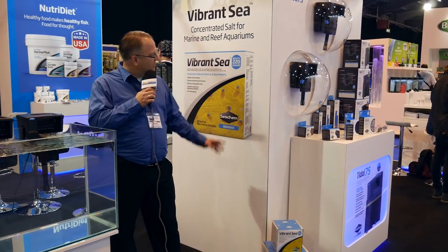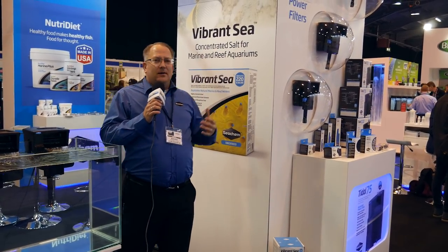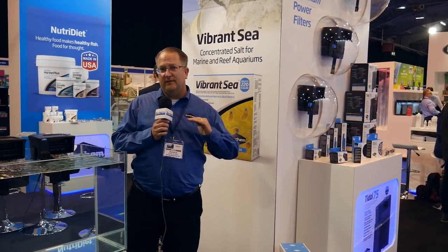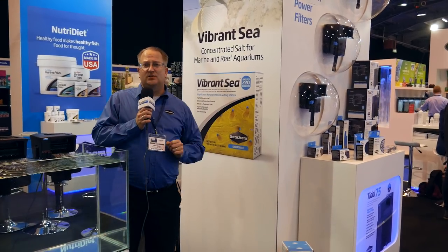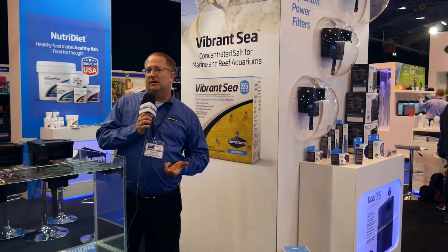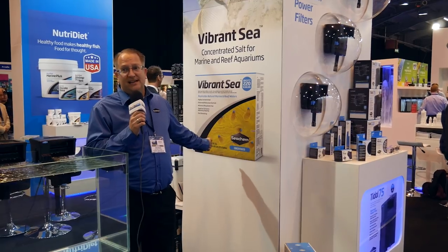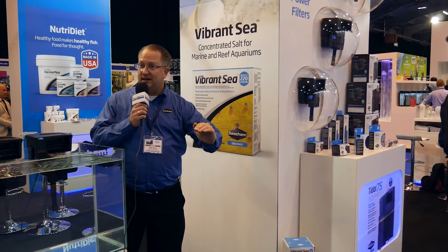Our next product that is new this year is Vibrant Sea Reef Salt. This is definitely developed in connection with our Salinity from AquaVitro, which is quite famous as an anhydrous salt with very consistent guaranteed batch analysis. We produced Vibrant Sea on the Seachem side as well. This is an anhydrous salt with increased levels of potassium and a very competitive price — you'll find a very advantageous price and value on Vibrant Sea — very consistent parameter mixing for the customer.